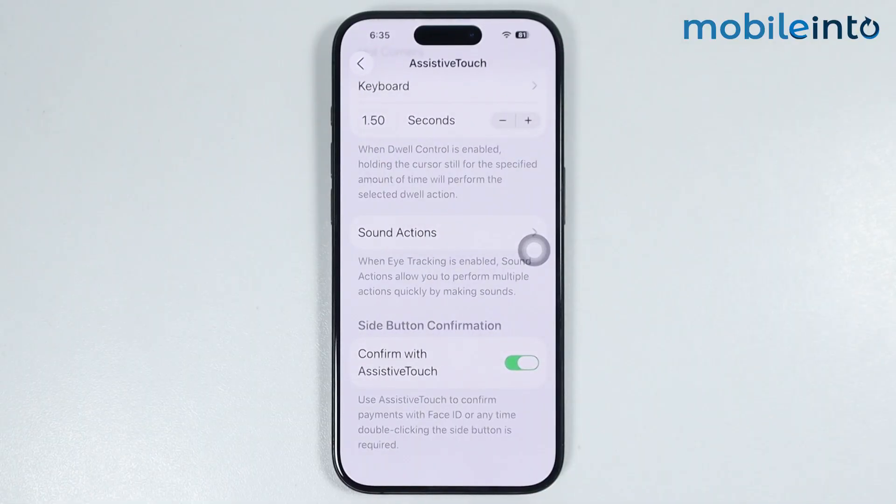And this is how you can enable Confirm with Assistive Touch on any iPhone. Make sure to like, comment and subscribe. Thank you for watching.